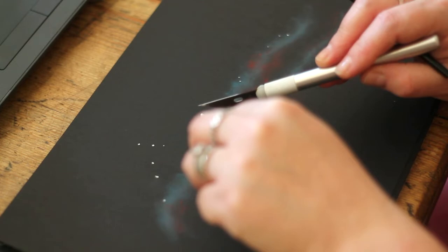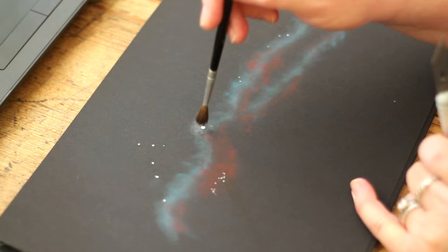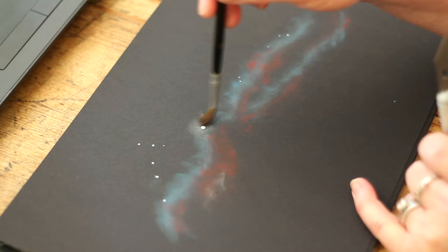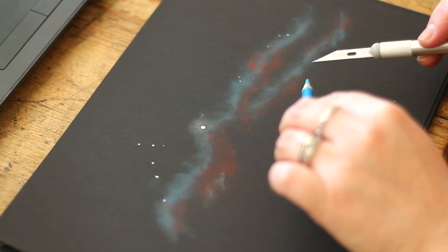If at any point you need to brighten certain areas you can add white pastel and blend it in. It didn't work awfully well on this one — it was forming a bit of a grey patchy colour in with the blue — but this is a really good way of adding star glow. If you've finished your nebula picture and you've got the stars on, you can go back in with the white and just dust a tiny bit around each star, and it gives you a beautiful glow. I'll show you how I use that to good effect on the Pleiades at the end.